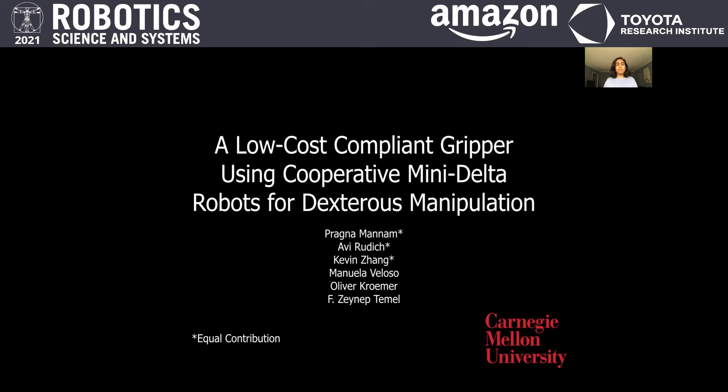Hi, my name is Pragyam Manam and I am presenting my work on a dextrous compliant manipulator using Delta robots. This work is done in collaboration with my colleagues at Carnegie Mellon University.